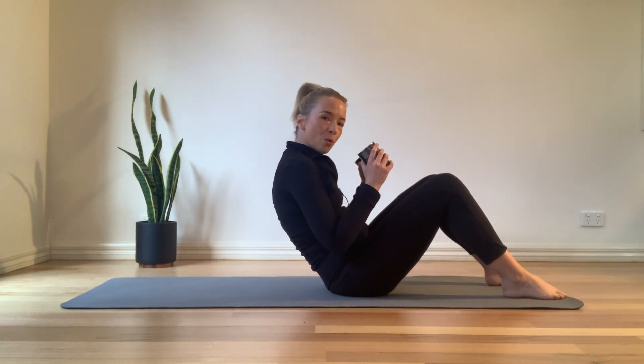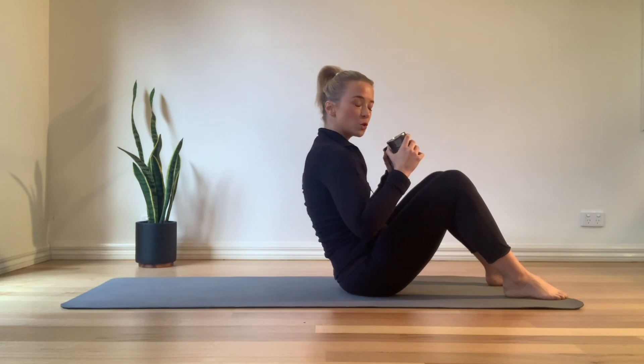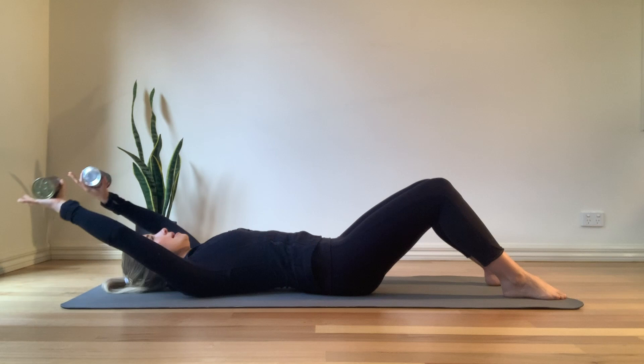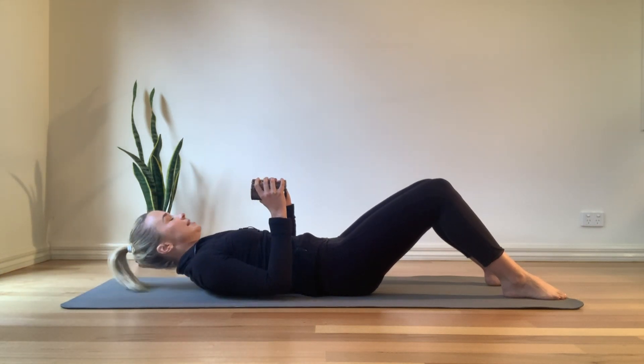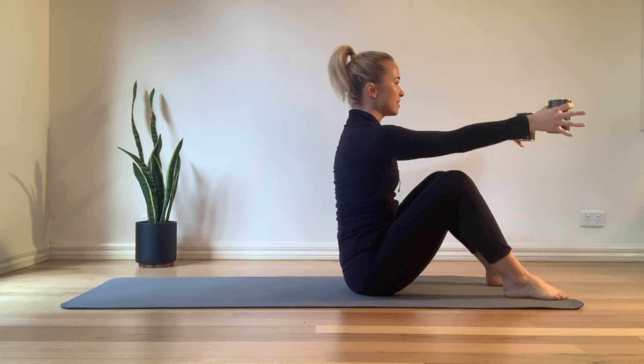We're going to roll all the way back down. From sitting up nice and tall, tilt the pelvis, scoop the belly, pull the pubic bone towards the belly button, and slowly lie all the way back down. Extend the arms nice and long, bring the elbows back in by the side of the waist, chin is slightly tucked. Exhale as we roll all the way back out to extend the arms.